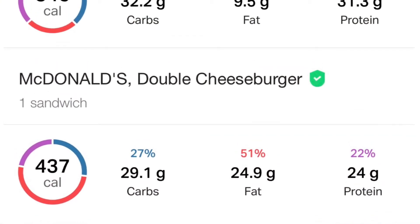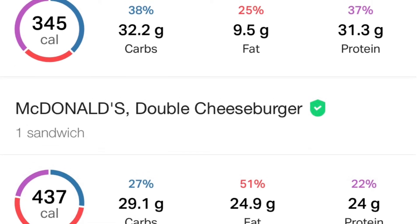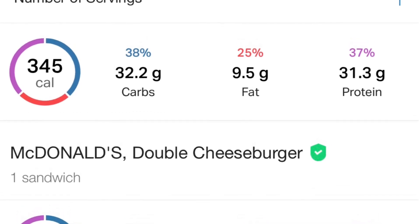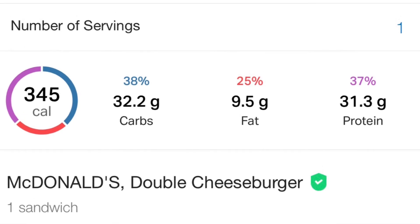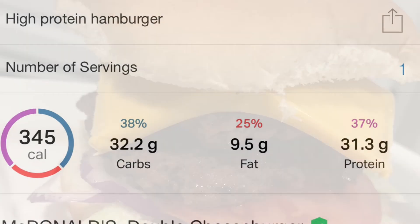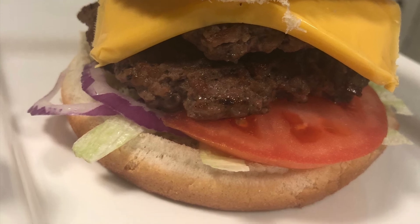Once we're done, this burger is going to be about a hundred calories less than a double cheeseburger at McDonald's. And if you've had a double cheeseburger from McDonald's lately, they're not very large — not near the size of this burger we have here. Ours has even fewer calories and much more protein. So this is just a way to get a nice, healthy little cheat meal when you're craving that burger — and it doesn't even have to be a cheat meal.